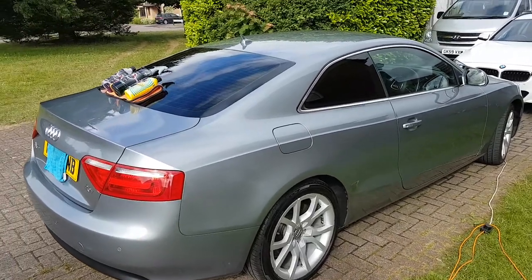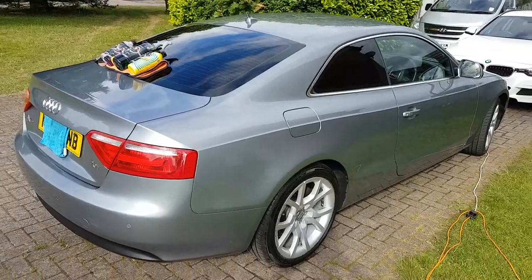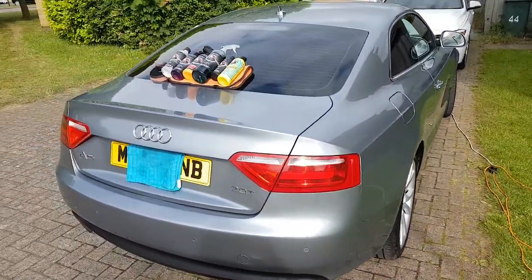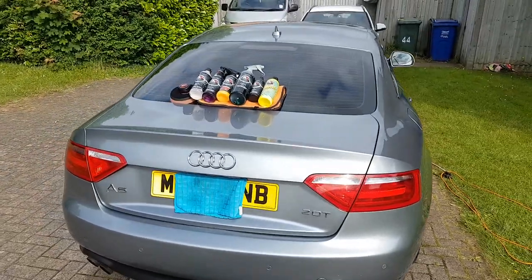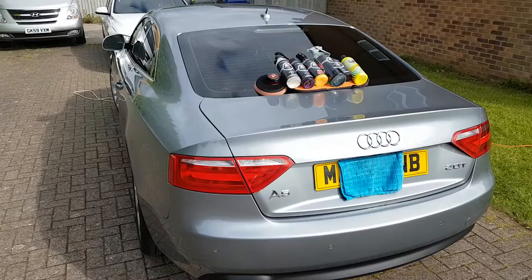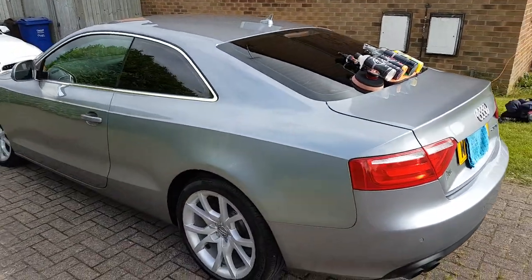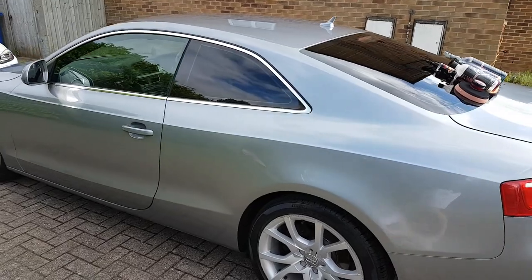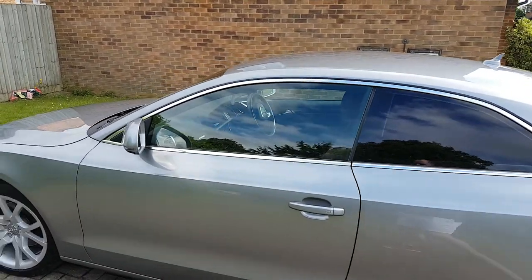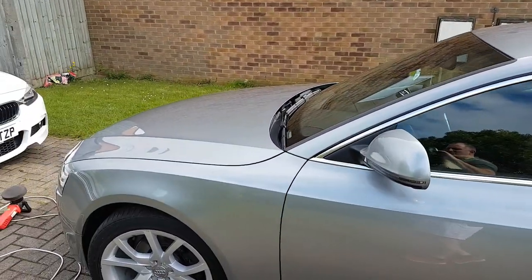So in no particular order: citrus wash, no foam, three bucket wash, decontamination clay bar, correct it range from AutoBright Direct, Cherry Glaze, Project 64.